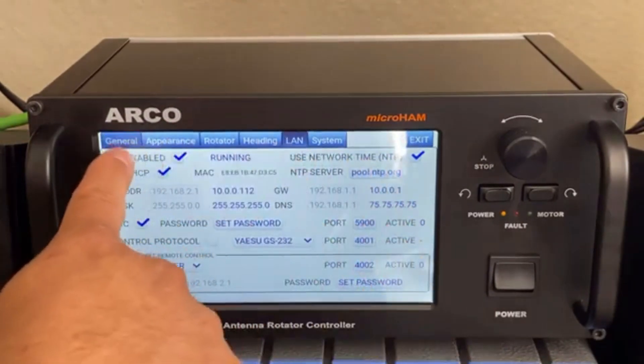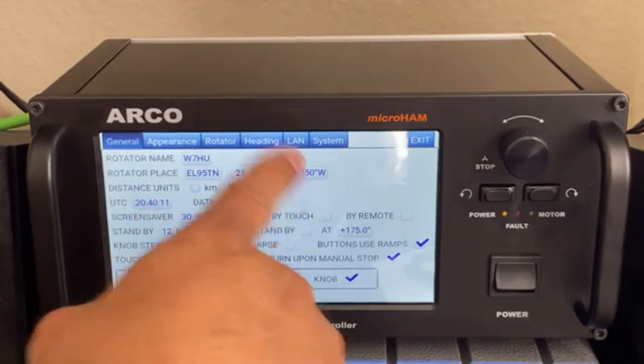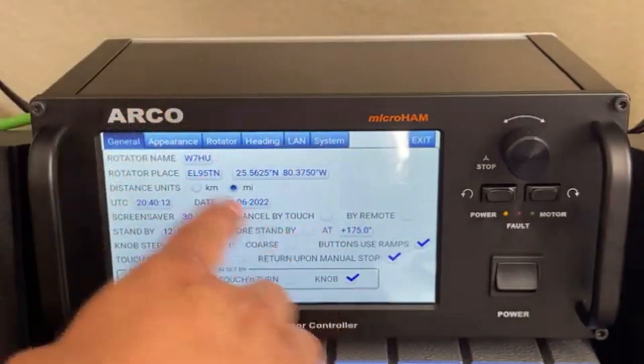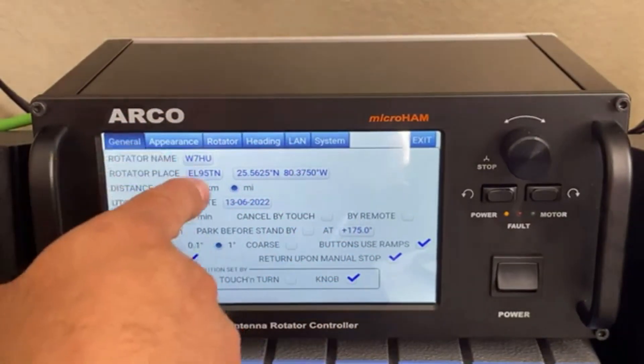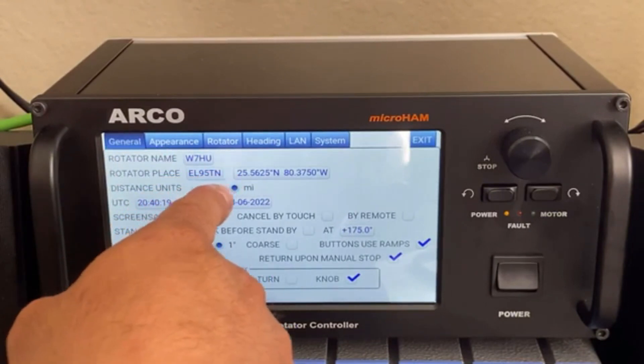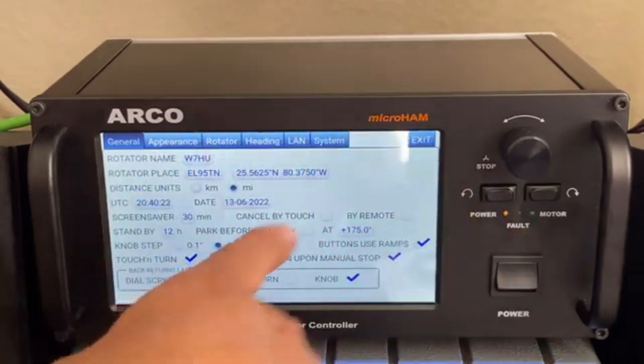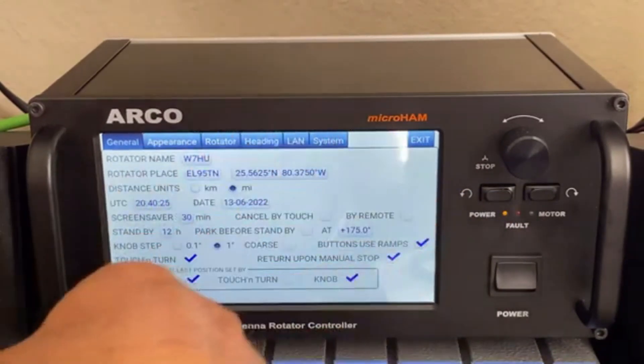This is the general settings, but this is not important right now. It was important during setup — you have to put your location, for example QTH locator, which gives you your correct position. But that's for another video.